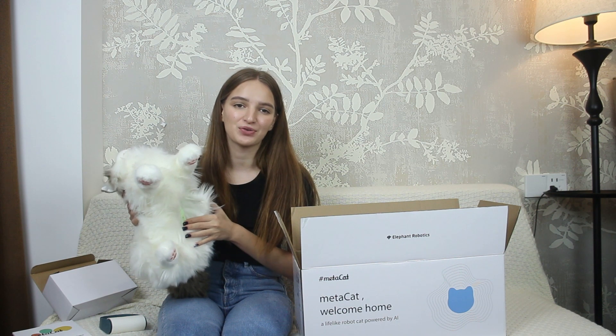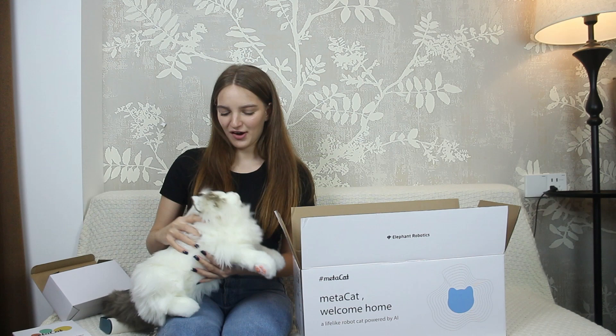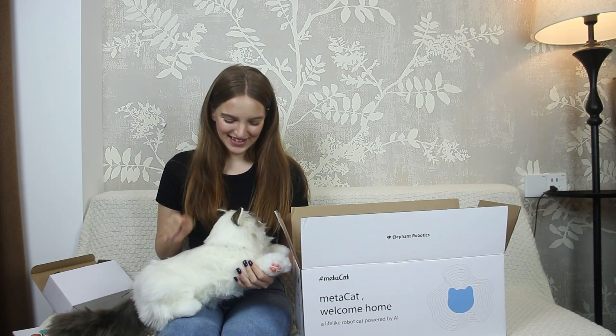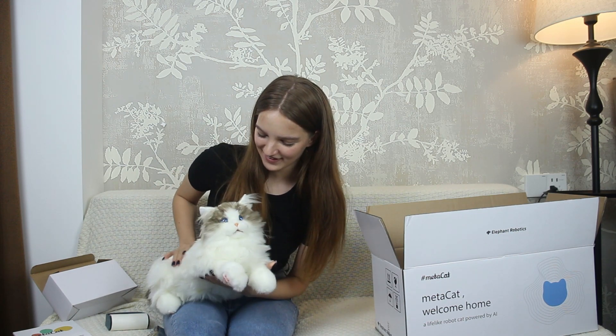Let's move the switch to ON to wake up MetaCat. It says hello! So cute — look at its eyes! It reacts to your touch. You can pet its head, jaw, and back, and MetaCat starts moving. Look at these paws, so cute!